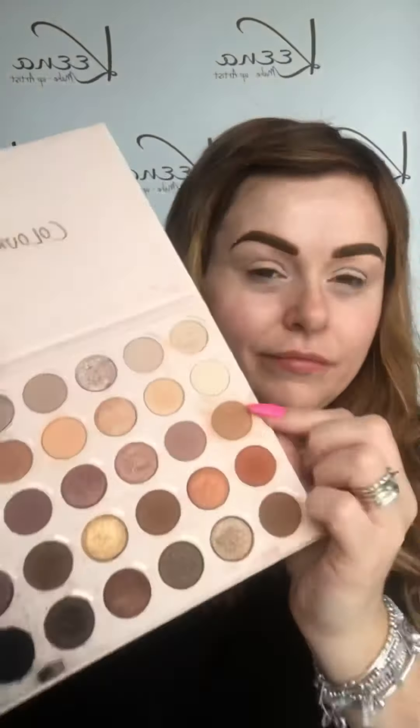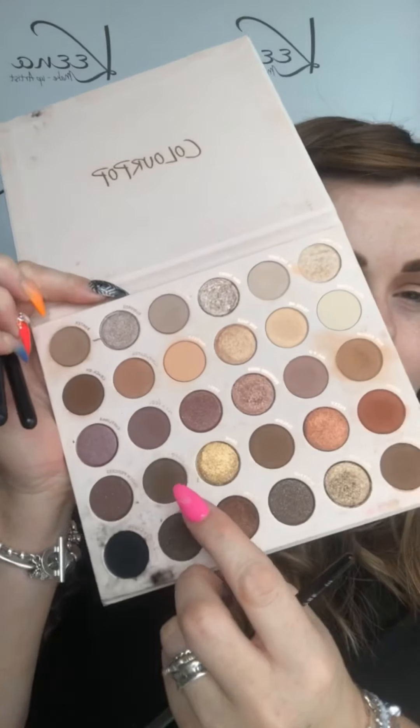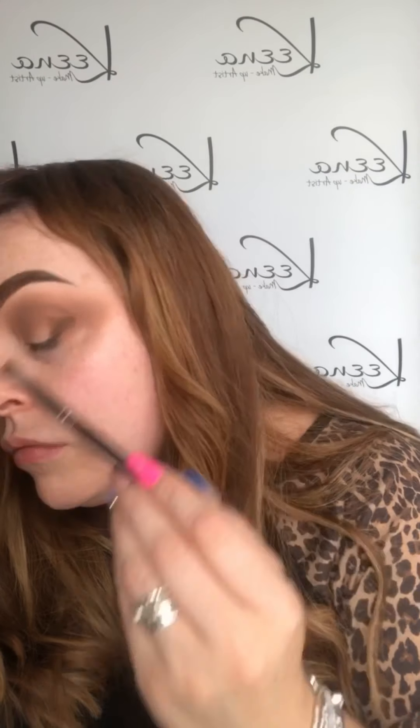Using the Beautiful Bare Necessities palette from Colourpop — ignore the state of it, it's well loved! I'm firstly going in with Hot Gossip all into my crease and blending that out. During this stage my eyes always look a bit messy but I know it all comes good at the end. Then picking up the colour Taboo, I'm just taking that into the outer corner to create a winged look and just to darken up the crease.